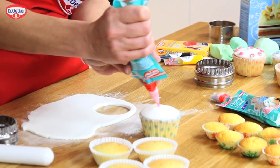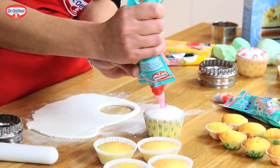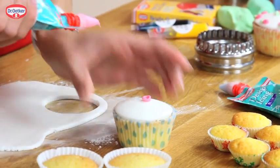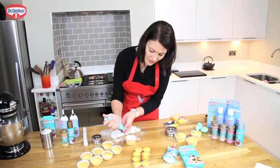Once the top of the cake is covered, you need to take the designer icing and, starting in the centre, we're going to pipe a little rose swirl. Don't worry about any little tails — I'll show you what to do with those in a minute.